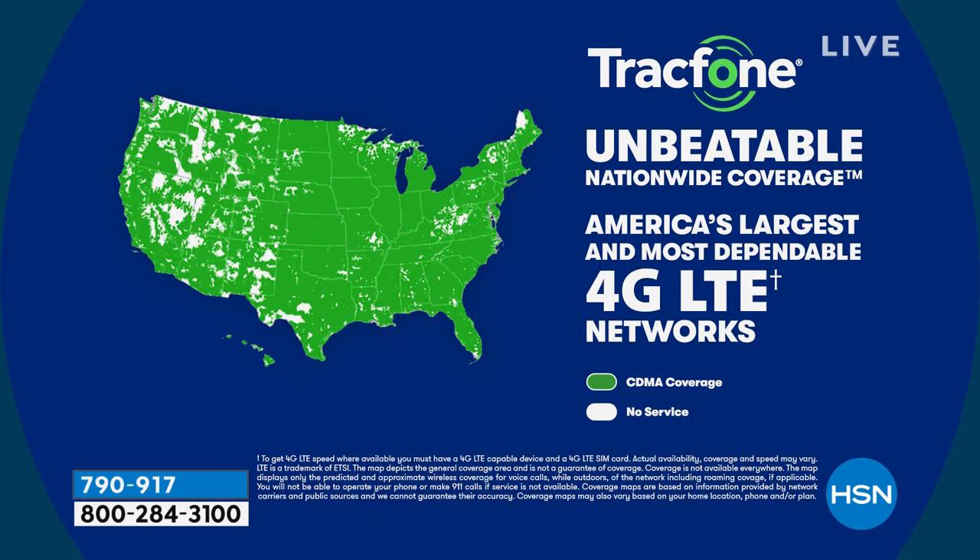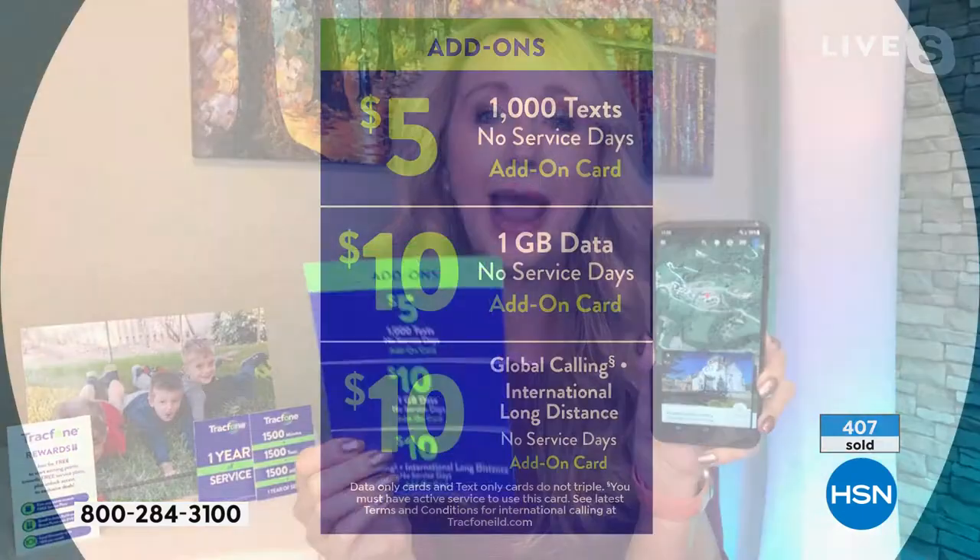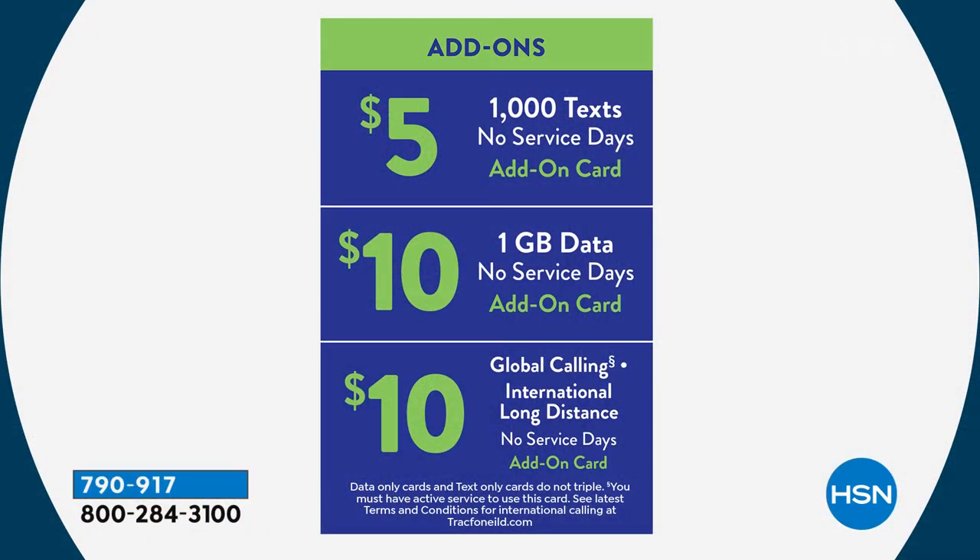For coverage, Tracfone has an amazing partnership with the number one top carrier in the country — I can't say their name but they are number one. You get unbeatable, stable, reliable nationwide coverage through that top carrier, which normally charges $70, $80, $100 or more per person every month. As a Tracfone customer you don't pay that. You own the phone outright, get the case, car charger, wall charger, and all the minutes. If you run out of the 1,500 texts, you can buy an additional 1,000 for just $5.